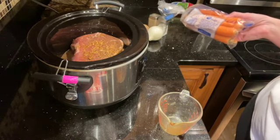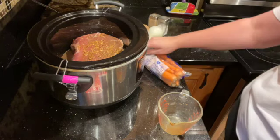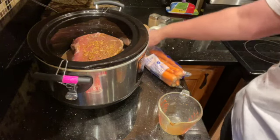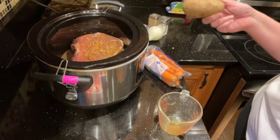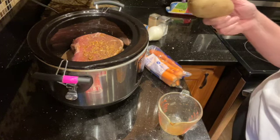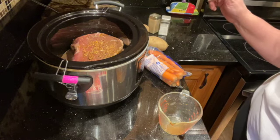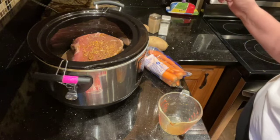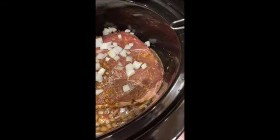Then an hour and a half after that I'll add the potatoes, because you don't want your potatoes to turn to mashed potatoes — unless you do, in which case just put them in now. The onion I'm putting in now so that we have a little extra flavor for the roast. Got the onions in there.